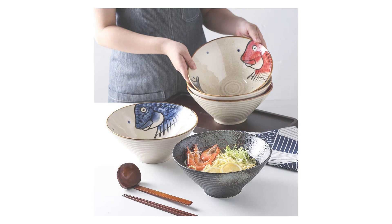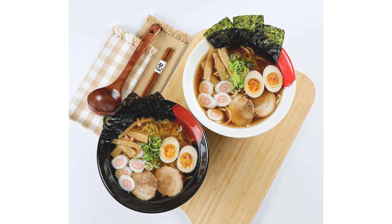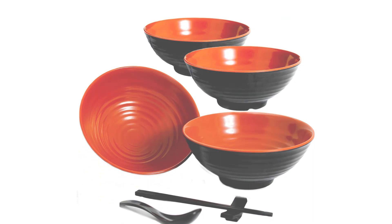Noodle soup bowls come in different sizes, and some may be deeper than others to accommodate larger portions or thicker soups. Some bowls may also come with a lid to keep the soup warm or to prevent spills during transport. Overall, a noodle soup bowl is an essential item for anyone who loves a warm and comforting bowl of soup, whether it's for a quick meal at home or for serving guests at a dinner party.